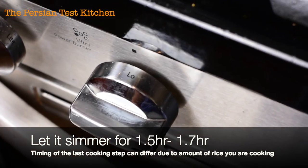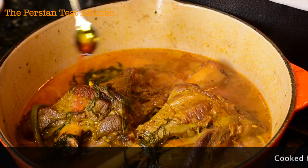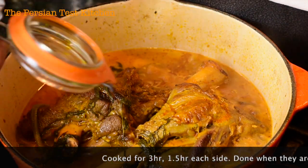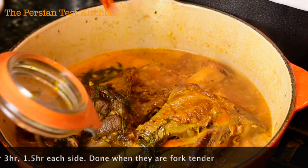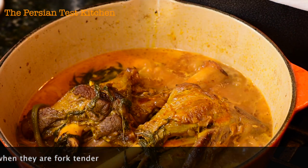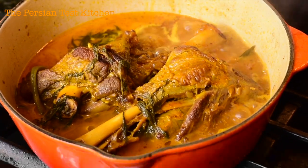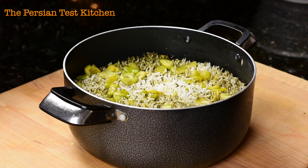Let that go for another hour and a half. Meanwhile, it's been an hour and a half on the lamb shanks — spoon some saffron water on top and let them sit for another 10 to 15 minutes. They should be fork tender at this point. If you have a bigger lamb shank you might need another 20 to 30 minutes. Once you're at about a quarter of the liquid you started with, you're good to go — they're ready to eat.